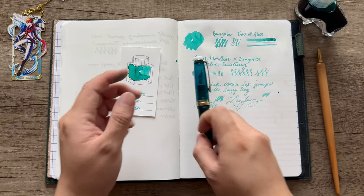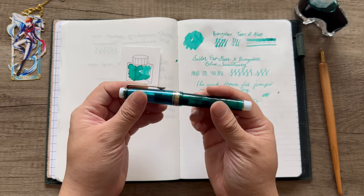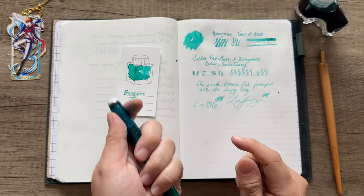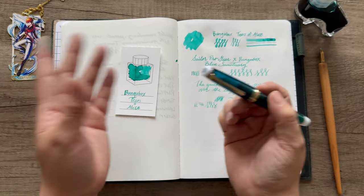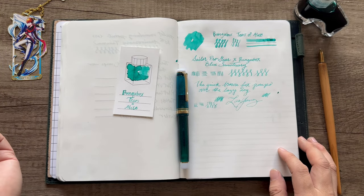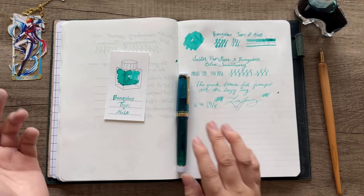That is my Sailor Pro Gear from Bunga Box with beautiful sea turtles and a Gina journaler nib on it. How special is this pen — it's my grail Sailor pen. If any of you have a journaler nib, let me know how you love yours. This is going to be my first time writing with it regularly and I'm going to enjoy it so much. Let me know down in the comments what your Sailor grail is — I'd love to know.